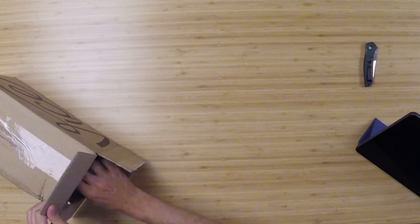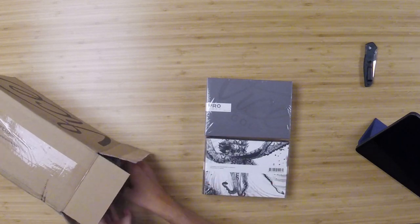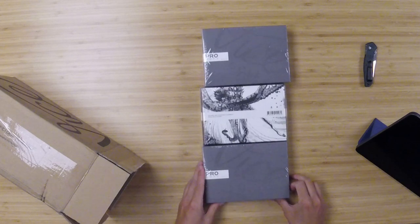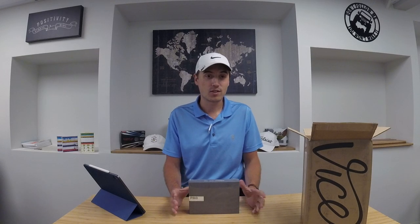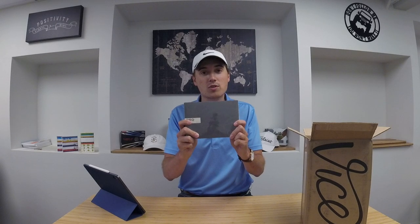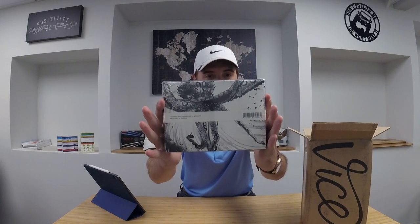Box is open and right off the bat you can see there's some premium packaging here. Vice Pro Soft White. Last year I almost pulled the trigger on these and was going to go with the lime green. I was always a big fan of funky colored golf balls, but I find myself to be more of a traditionalist. Even after playing a couple of orange and lime green golf balls, I really think the white is just a traditional, beautiful, clean, glossy look you really can't beat on the golf course.